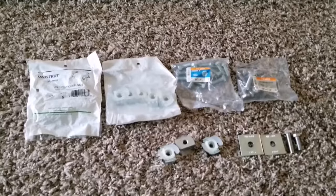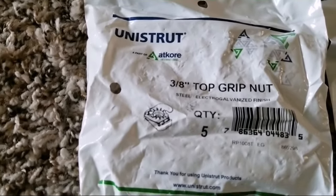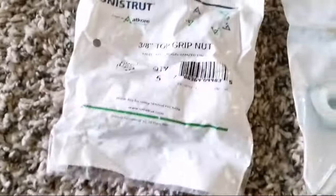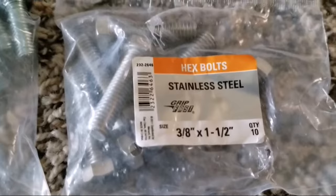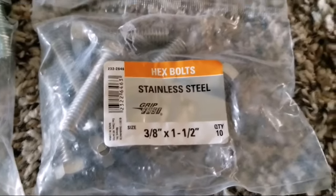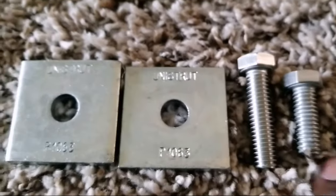Alright folks, these are the parts you need for this operation — how to install your solar panels. These are Unistrut. The package here is a Unistrut, made by Akkori, and these are 3/8 top grip nuts. The quantity inside a pack is five. I'm using these for demonstration purposes. You can use Grade 5 or stainless steel. This is a long one and this is a short one — it depends what you want to use.